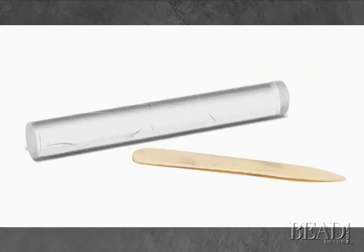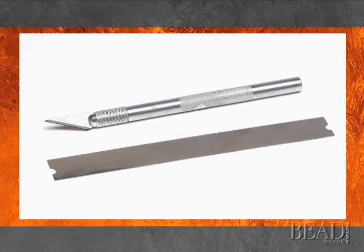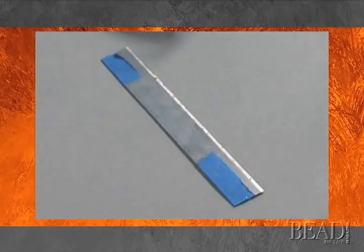An acrylic roller or a brayer, which is like a roller with a handle, are used for flattening clay. A burnishing tool, bone folder, or even the back side of a spoon can be used for transferring an image to clay. A craft knife or a tissue blade are used to cut or trim clay. Take great care when using a tissue blade as the cutting edge looks similar to the edge you hold. Placing painter's tape on the holding corners or coloring the edge of a tissue blade help differentiate between the two.